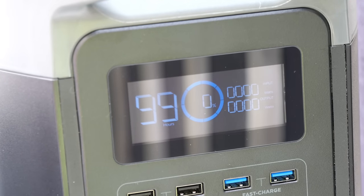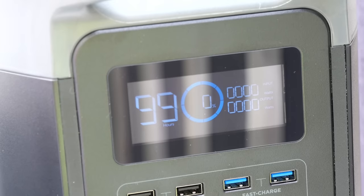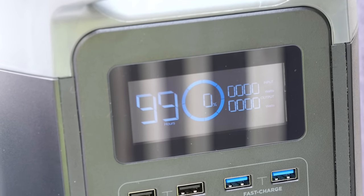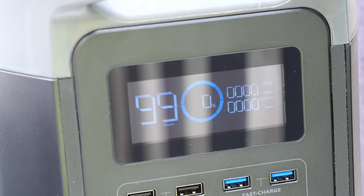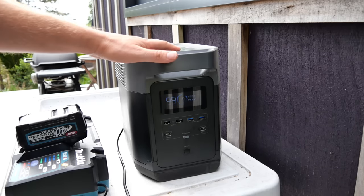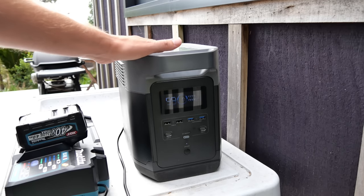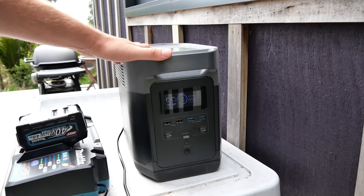Turn it back on? No — we need to charge her up now. I'm going to take it somewhere with better lighting, i.e. indoors, and we're going to charge it. Although you can charge this with a solar panel, they never sent a solar panel when they sent me this unit and I don't have my own solar panels strong enough — so we're going to have to do it the old-fashioned way with a socket in the wall.